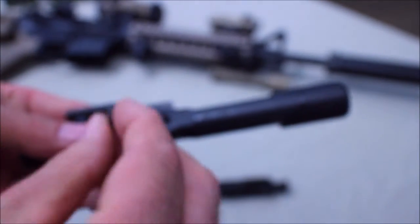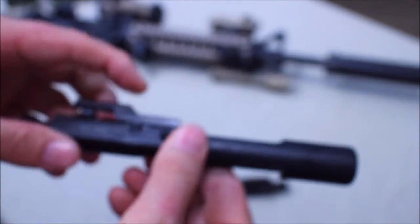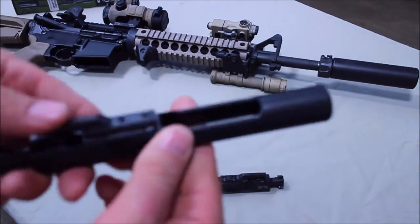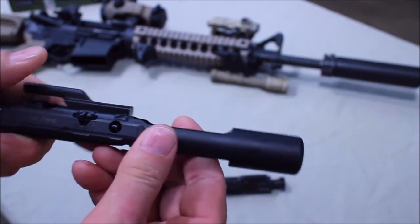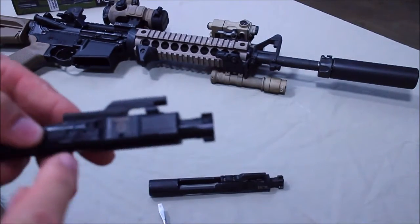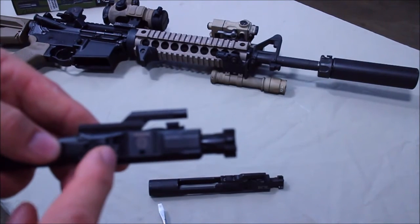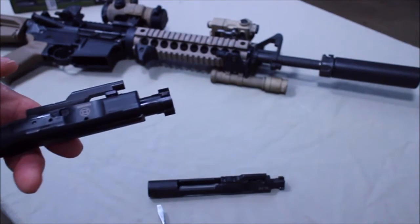So this simply sits right in here — one little piece fits right in, drop in. Now when it's rotated either to the S or the U position, it's captured and won't come out. But if you turn it to the 12 o'clock position, it comes right out. So it's doing two things: it's controlling how much gas is allowed in from the gas key into the carrier, and it's also opening and closing this other exhaust port to expel the excess gas out. This little device does a lot.